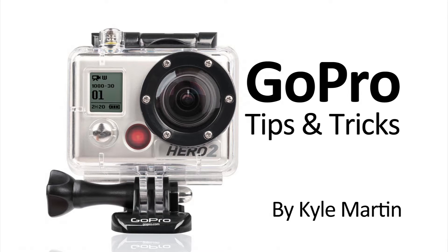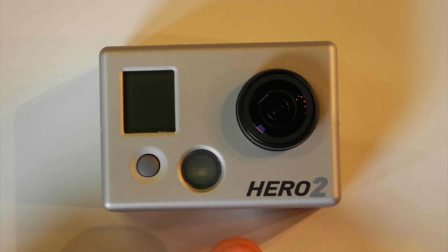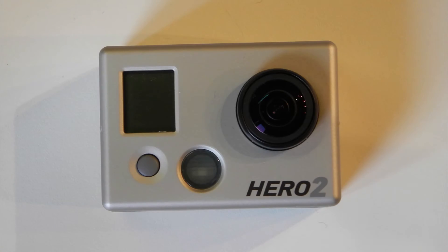In this GoPro tips and tricks video, we are going to be changing the camera from recording right side up to upside down. This is very useful if you ever mount the camera upside down on something, or if your case is being mounted upside down.